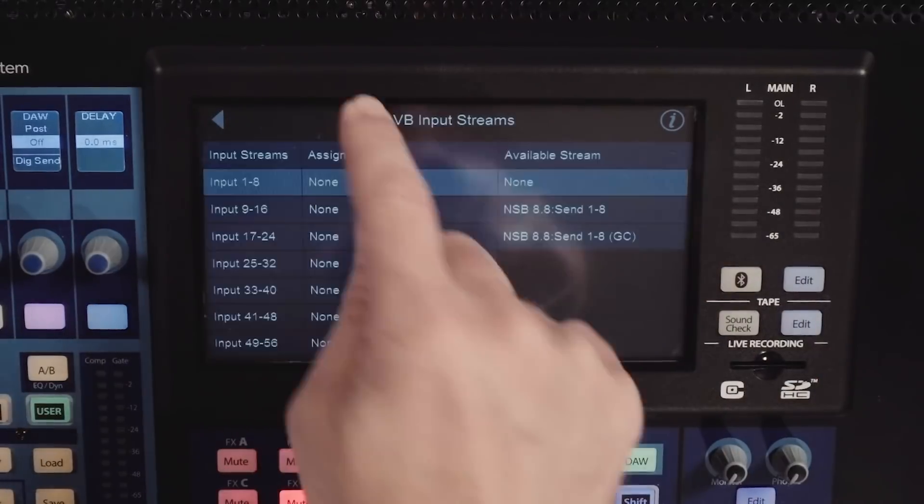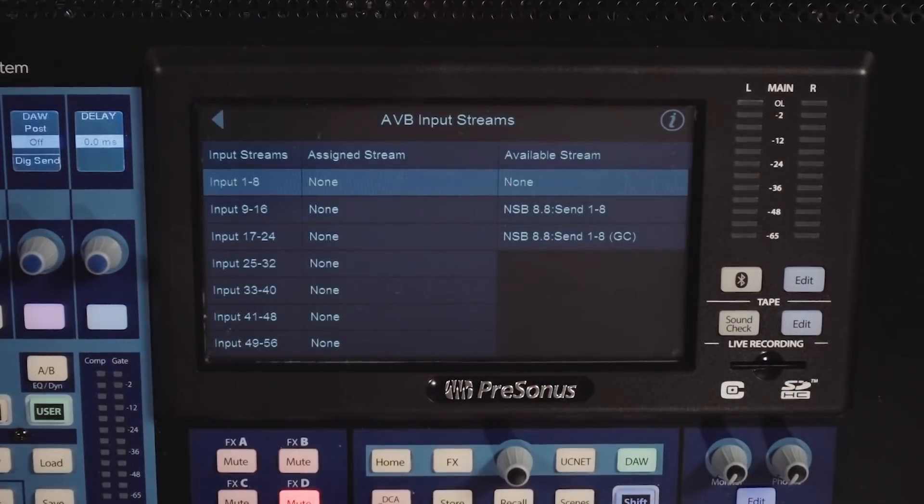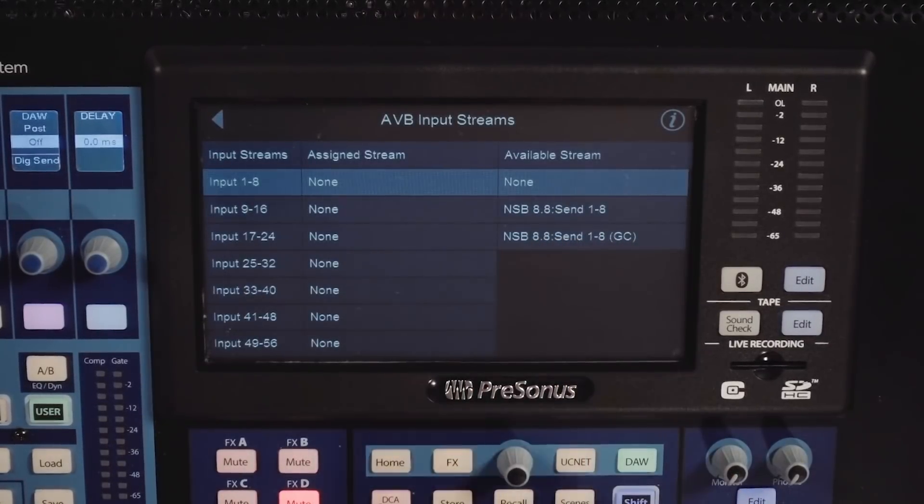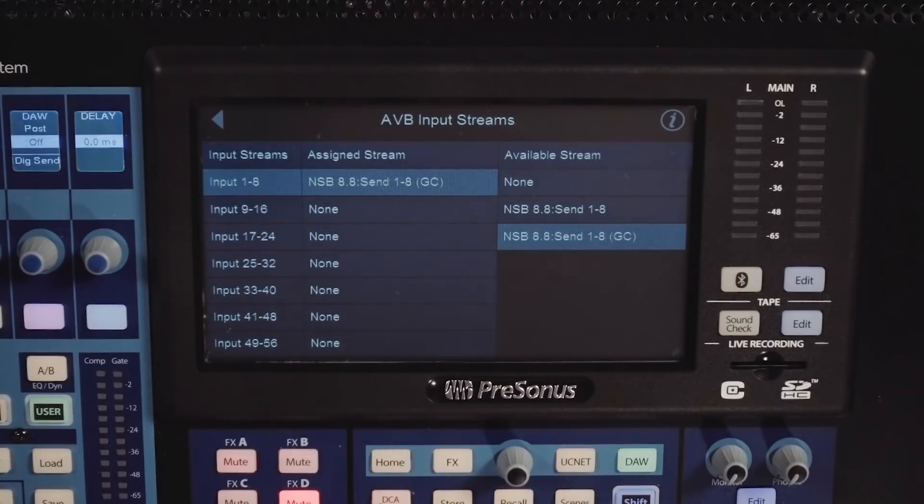In addition to that, in our AVB inputs, you can listen to the non-gain compensated stream or the gain compensated stream. Let's go ahead and listen to the gain compensated stream so I can show you how that looks. With the gain compensated stream, I'm not going to have the button to turn gain compensation on and off. That is only reserved for the mixer that has control of the preamps and is listening to the non-gain compensated stream.